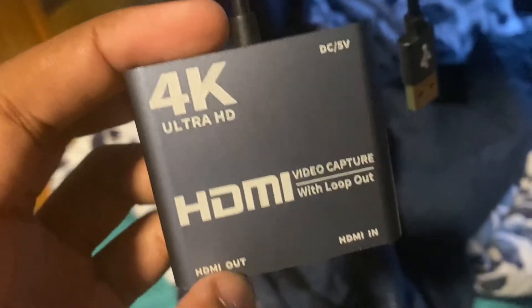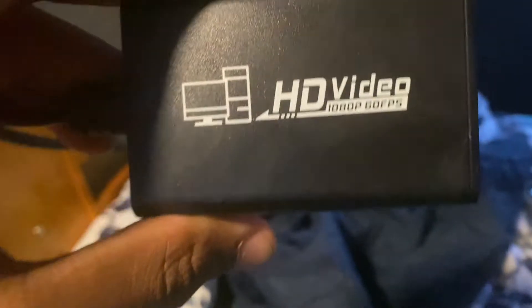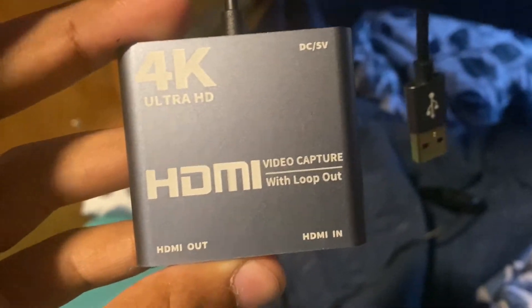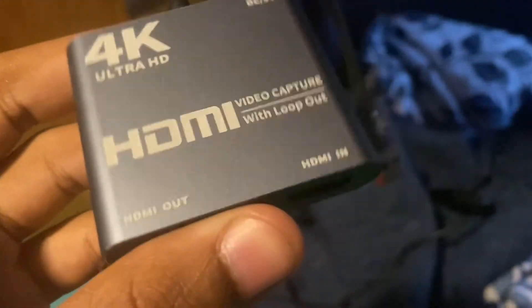4K — we 4K now. No more of this 1080p 60 FPS. It doesn't say that this is 60 FPS, but I'm gonna push it. And if it doesn't hit it, then dang. It should hopefully not glitch out, because this one, this sucker right here, has been glitching out a lot.